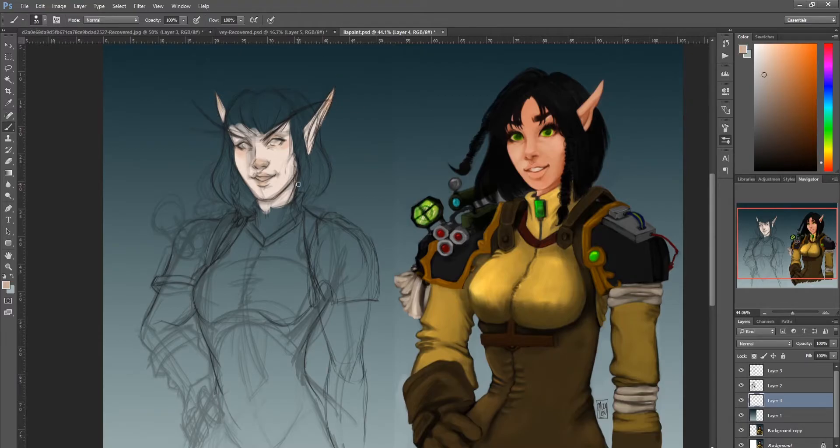I thought I would redraw a year-old drawing. This is the third redrawing I'm making — the first one was in 2015, then 2016, which is the one you see on screen, and now the 2019 one.